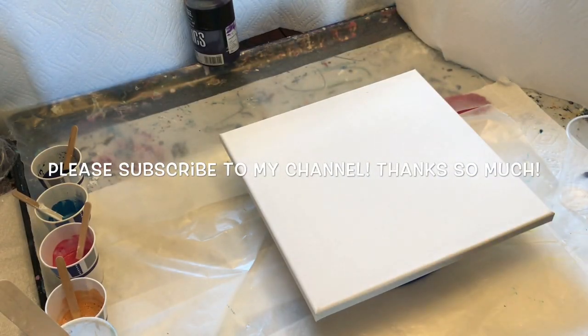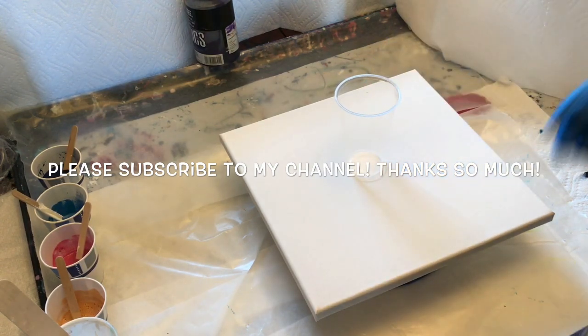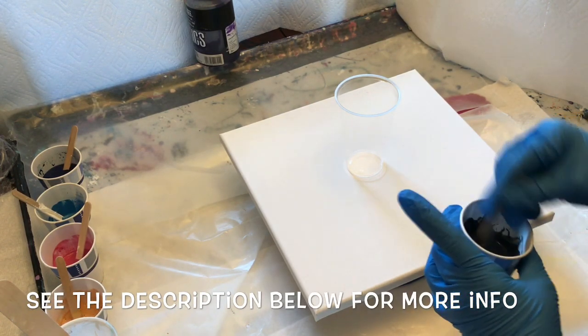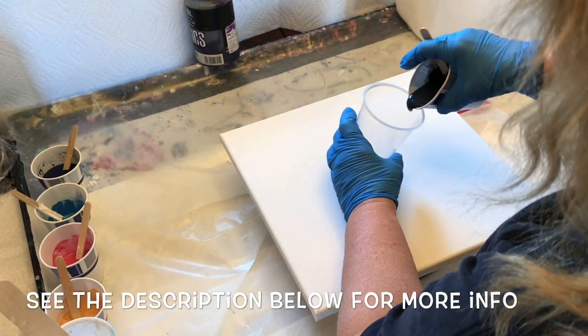Hi everybody, Carol here. Welcome back to my channel. I am set up differently as you can see because I have decided to finally take the plunge and do a spinning kind of a pour with a turntable. I've got some paper towels blocking me and I'm working on the other side of the table.